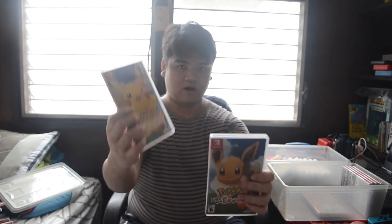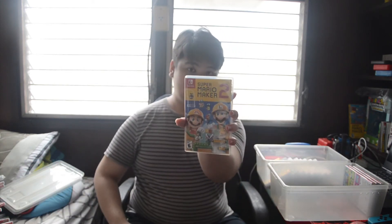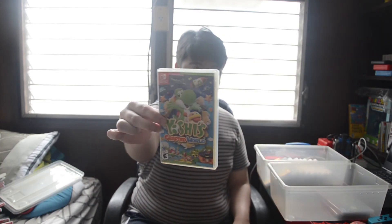Pokemon Let's Go Pikachu and Let's Go Eevee. Then Super Smash Brothers Ultimate — I am non-stop playing this game, I've even competed in tournaments. I have not only the regular copy but also the Steelbook edition, and I did an unboxing of it on my channel. Also Super Mario Maker 2 and Yoshi's Crafted World.